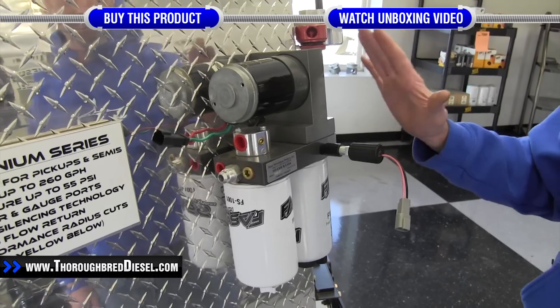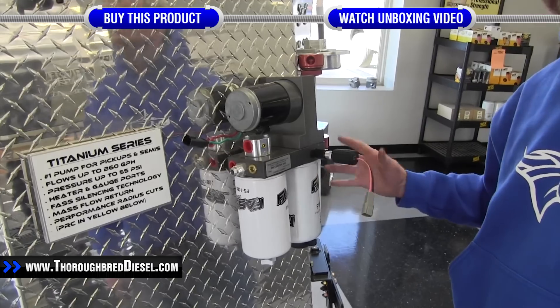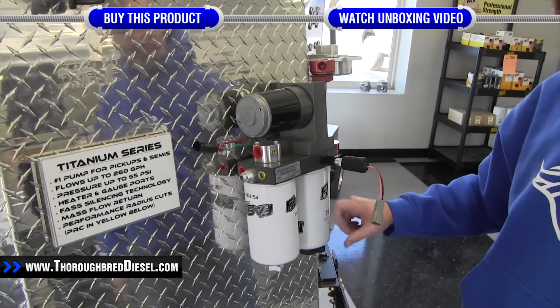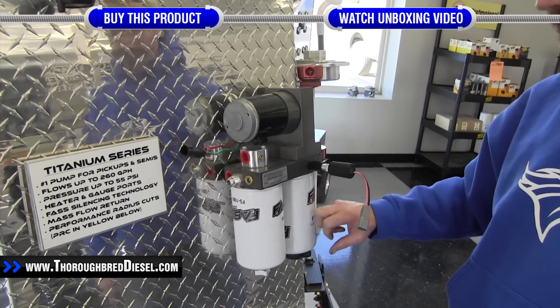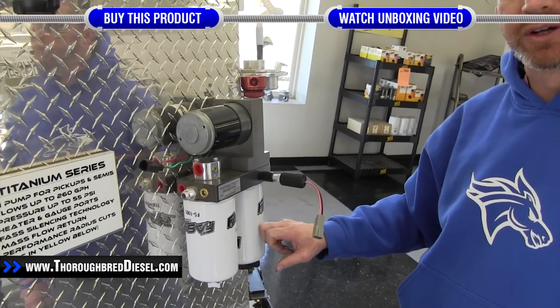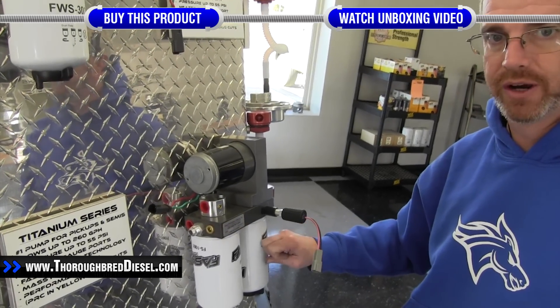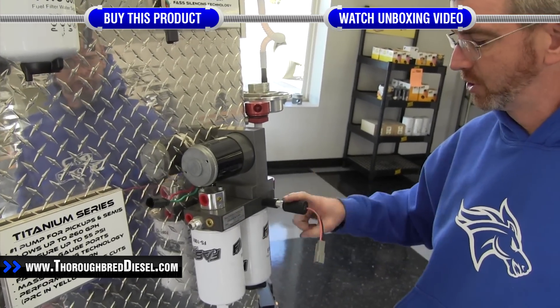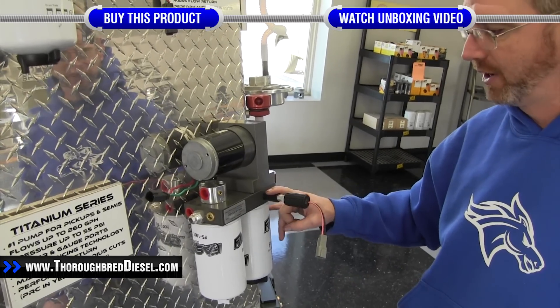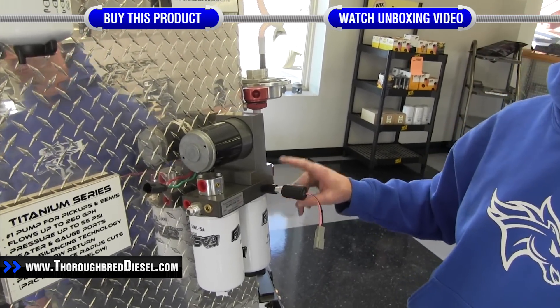One simple thing to remember: the reason why the heating element is installed above the water separator is because that's where the water is separated on these filters — that's what's going to freeze first, the filter side that will freeze and gel up first. That's why we put the heating element above it. If you're running just one element, make sure you're above your water separator.